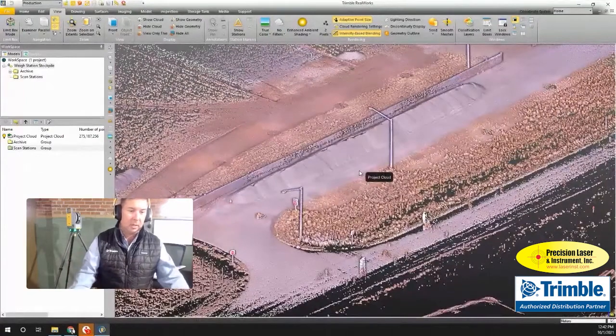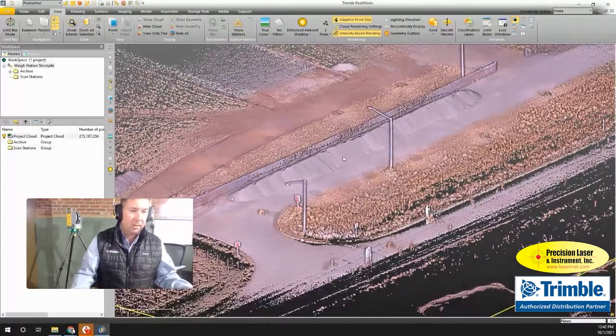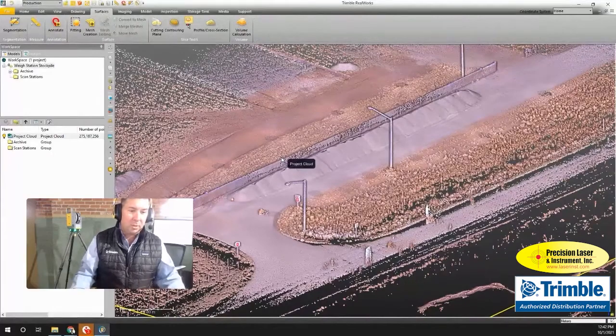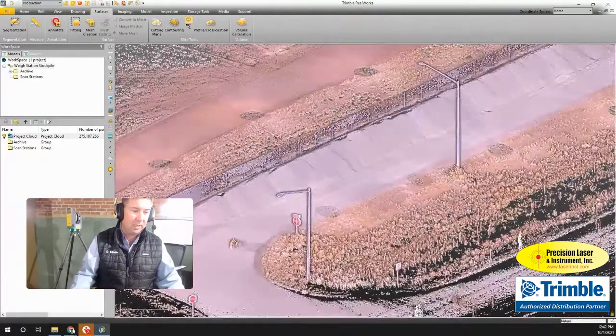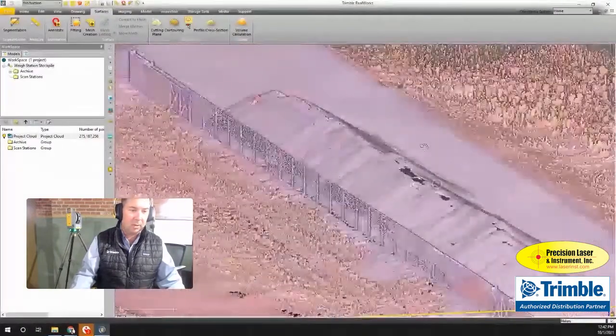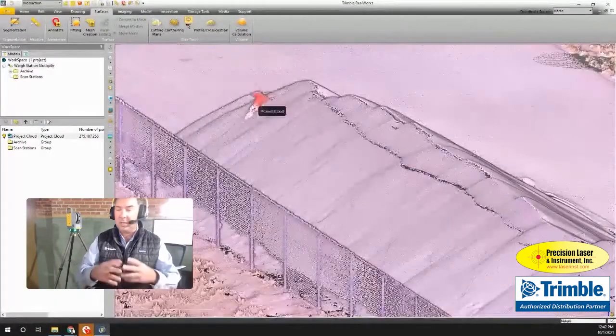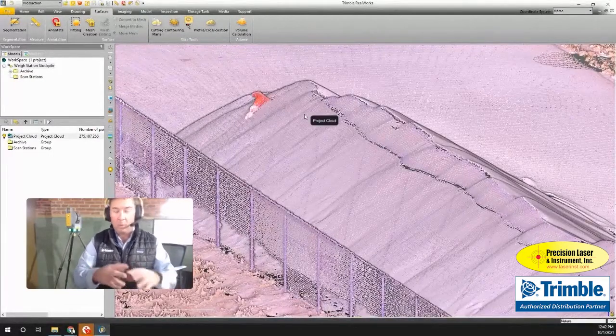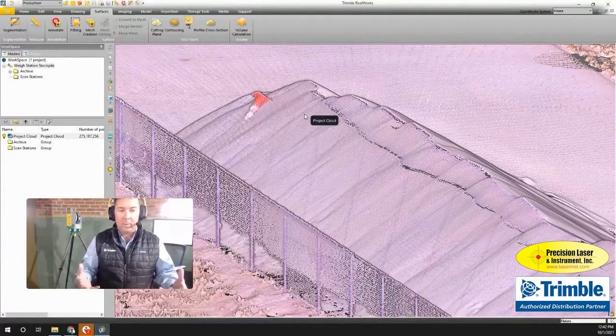The next thing I want to do is get something productive out of this point cloud — I'm going to do a volume calculation. I go up to the Surfaces tool to create a solid surface. There are a couple of cones around here that I don't want included in the stockpile, so I'm going to cut those out.